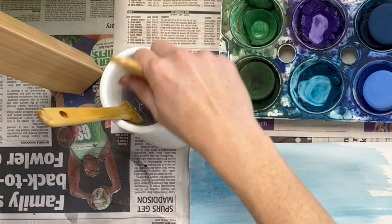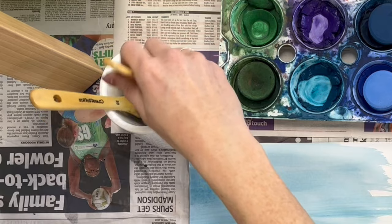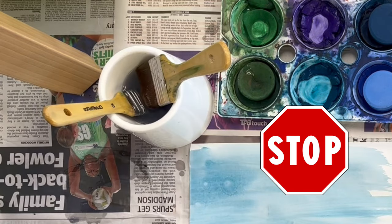When cleaning your paintbrush, stirring or turning is enough to clean it. We will see absolutely no splashing the water cups.